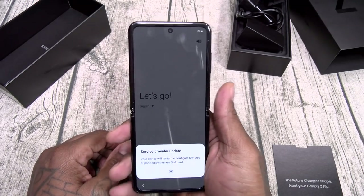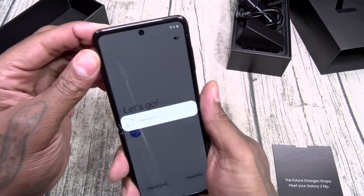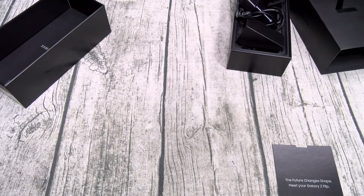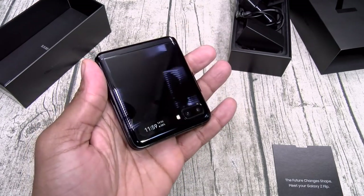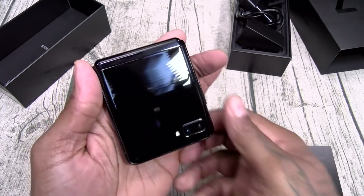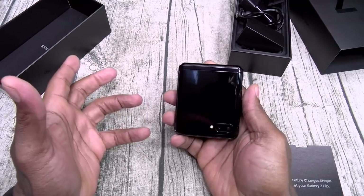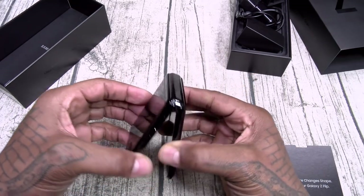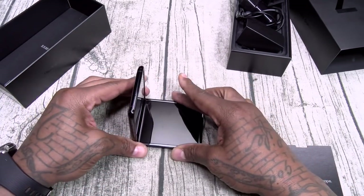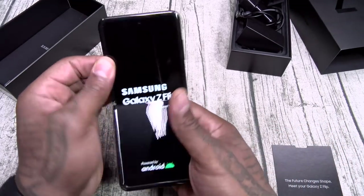Let's get started. Big, beautiful display. This is your front-facing camera. Now, this is a fold right here. This phone actually features a mode called flex mode. They actually threw this into the phone — flex mode. You leave your phone like this and you're in flex mode. I didn't make that up.